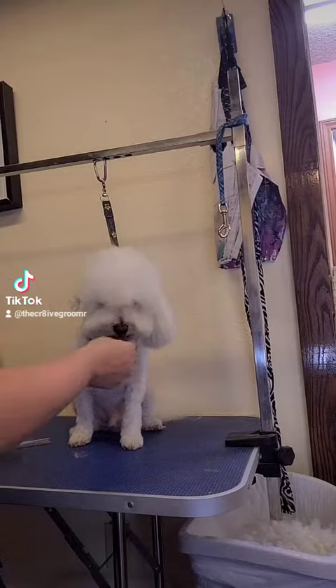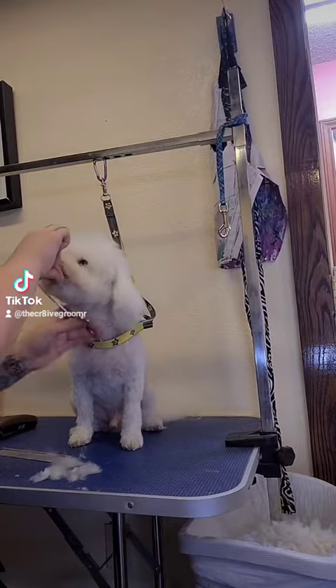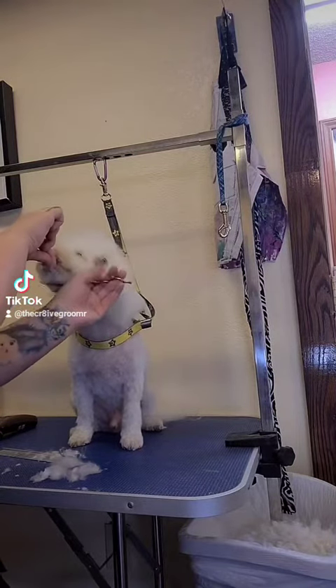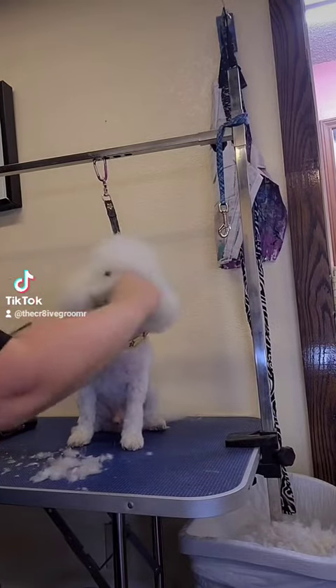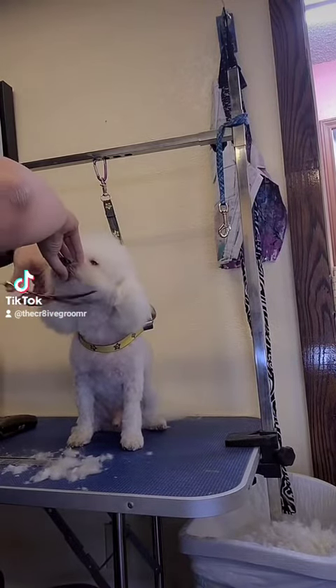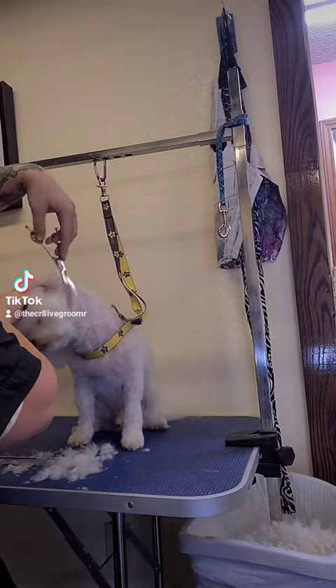Have you ever got a client in a regular teddy bear head and they want a Bichon head and you're like, how do I transition to a Bichon head? My favorite thing to do is to do panda ears. Panda ears are also equally adorable if you want a dog to just have a different haircut, maybe Asian-fusion influenced.